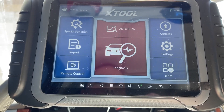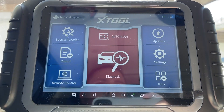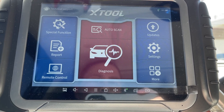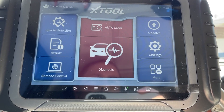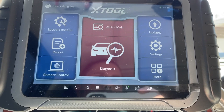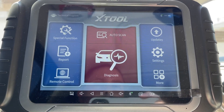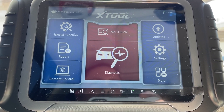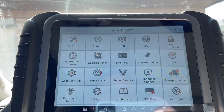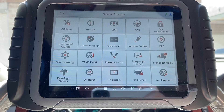It does have auto scan — it will pull your VIN number and start looking at all the modules, computers, and electronics within the vehicle. You can start seeing things like the window switch, sunroof, and start testing everything within the body control module, engine control module, fuel pump control module — the list goes on. It also has a lot of special functions.